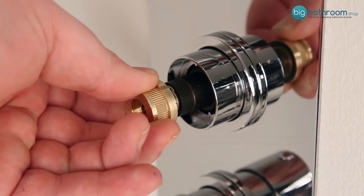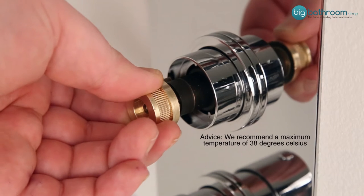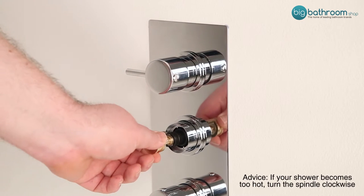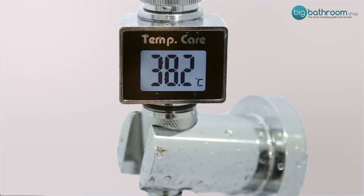To raise the maximum temperature, gently place the brass nut loosely onto the spindle and turn anti-clockwise one quarter of a turn. Allow the temperature to regulate. If the shower is still too cold, proceed with another turn of the spindle and repeat until you reach your desired maximum temperature.